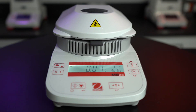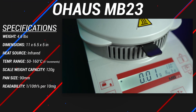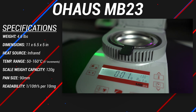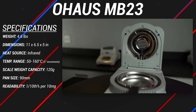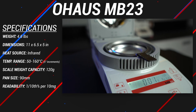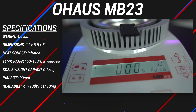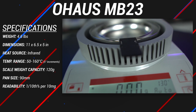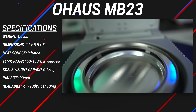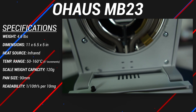This is the O-House MB-23, weighing 4.6 pounds, measuring 11 inches in depth, 6.5 inches in width, and 5 inches in height. This unit uses an infrared heating source, and its temperature settings can range between 50 and 160 degrees Celsius, but only in 5 degree increments. The maximum weight capacity of the scale is 120 grams, and holds 9 centimeter aluminum dishes. The MB-23 is the least accurate in the current MB-series lineup, being able to read 1 tenth of a percent per 10 milligram sample.